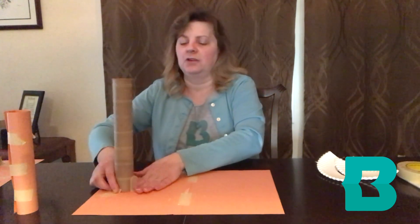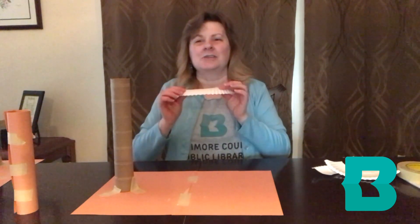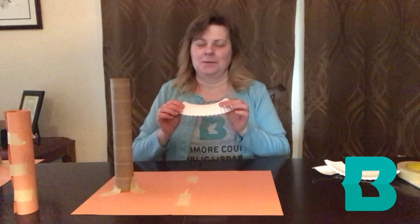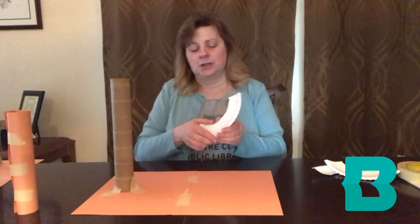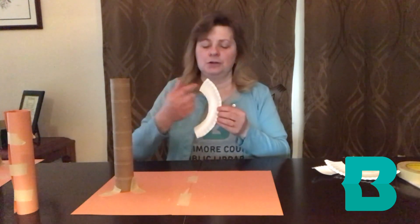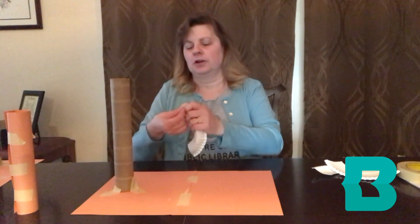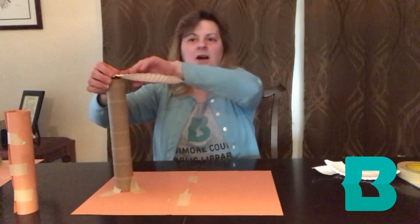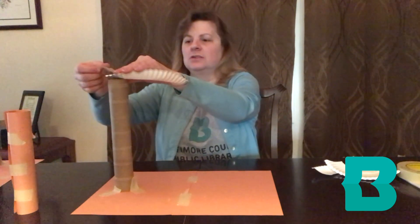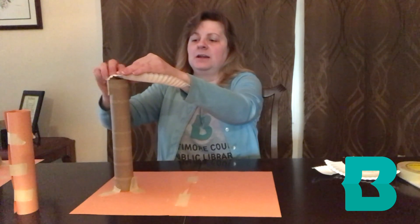I'm just securing that with a few pieces of tape. Next we're going to add our paper plate pieces. Before you add one of the pieces you want to curve it in half as much as possible. What this will do is create a gully here — this will allow you to create walls so your marble is less likely to roll off the side as you go down the roller coaster. Curving the bottom makes it a little easier to attach to the cardboard tube. Just add a few pieces of tape here.